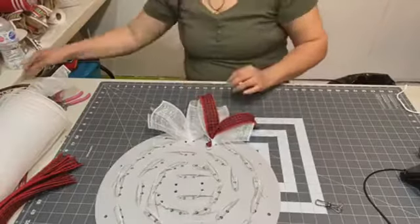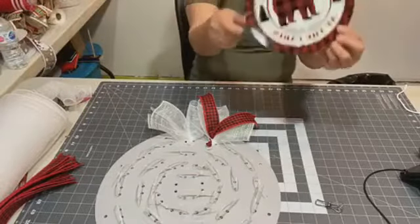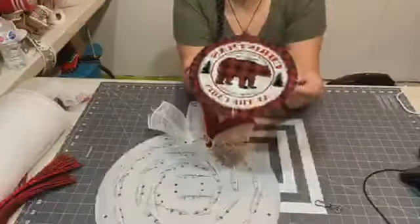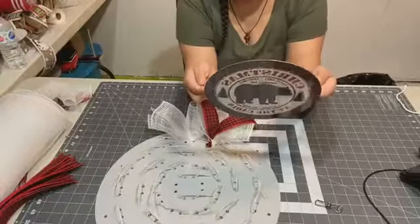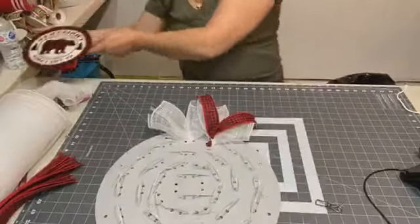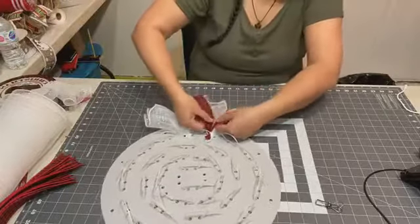For those of you just joining in, this is what I'll be making — putting it on the wreath. This sign actually came from plywreathsigns.com — that's Personally Yours. This wreath that I'm doing is spoken for already; it's an order that I'm doing.